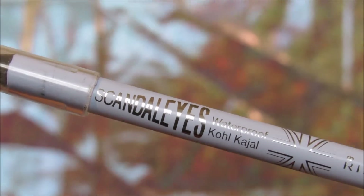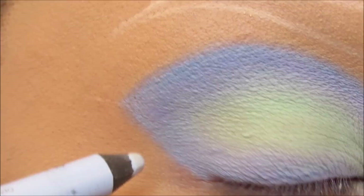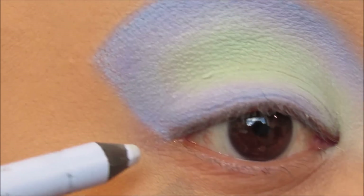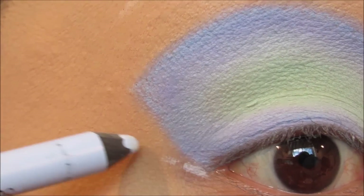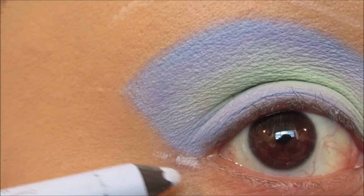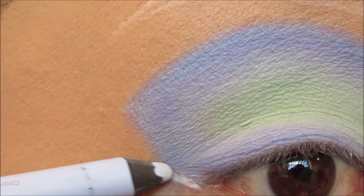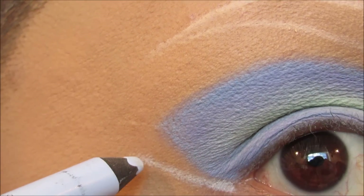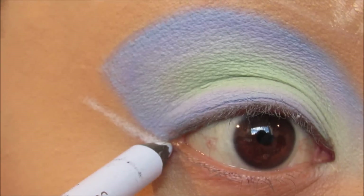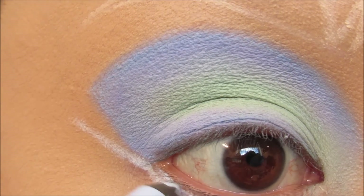Now we're going to go back in with that same periwinkle pencil from earlier and create a reverse cat eye. I'm going to bring a line out from the corner of the eye, making sure the tip of it matches up with the edge of your cut crease, then bring it down to the lower lash line and smudge it out with the flat tip brush used to blend 369 into Ribbon Ask. Feel free to load up as much color as you want here.